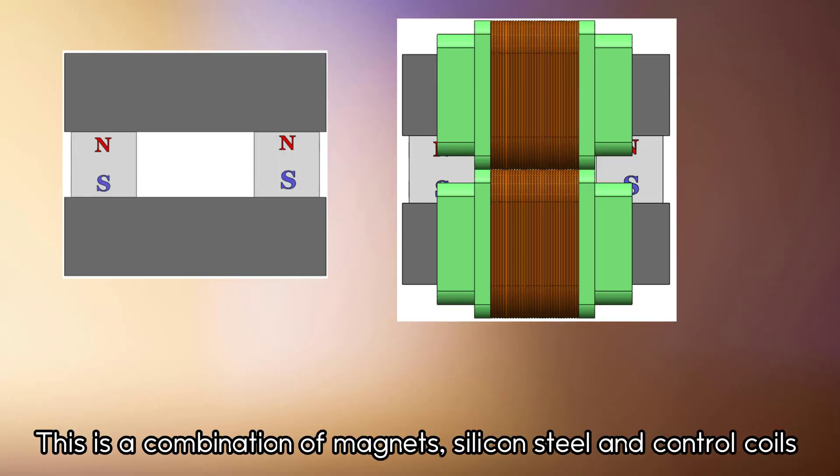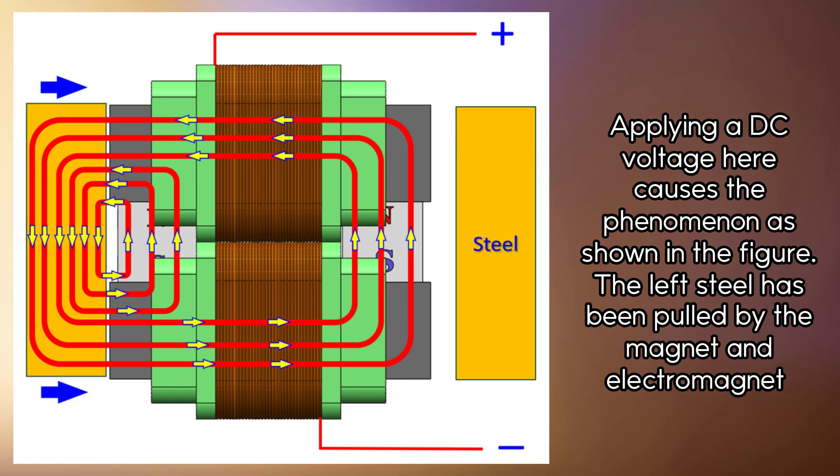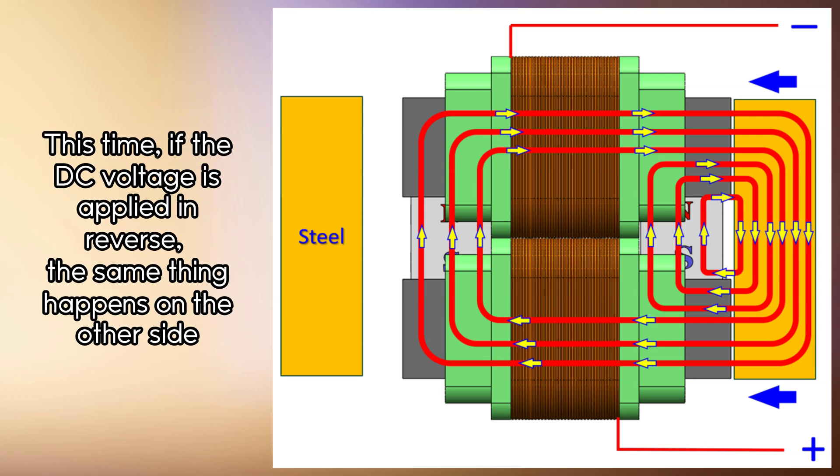This is a combination of magnets, silicon steel, and control coils. Applying a DC voltage here causes the phenomenon as shown in the figure — the left steel has been pulled by the magnet and electromagnet. If the DC voltage is applied in reverse, the same thing happens on the other side.